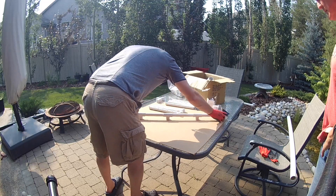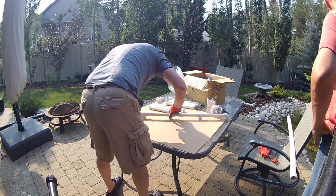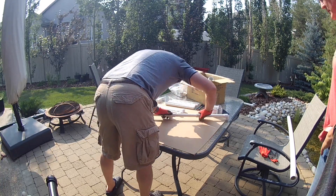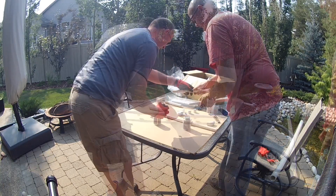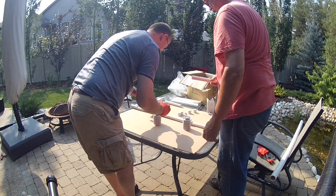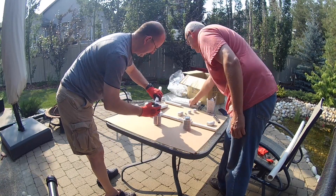Now we start assembling all of the components. Make sure to use an appropriate solvent for whatever type of pipe you choose to use, whether it's ABS or PVC. We are assembling two identical manifolds, one for the left and one for the right side of the filter. We dry fit the components first to get a proper alignment and then primed and glued everything together.